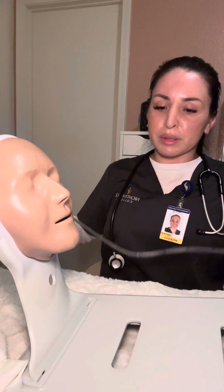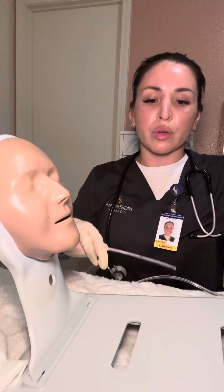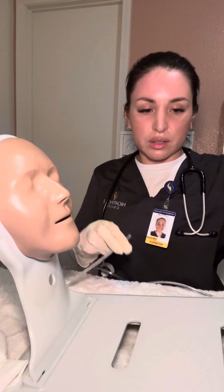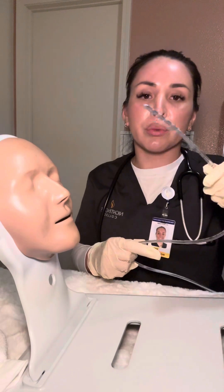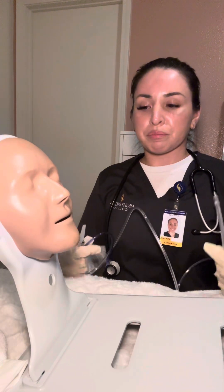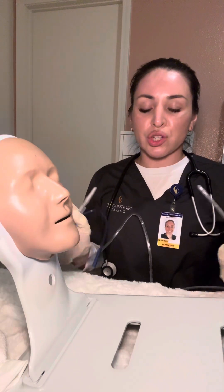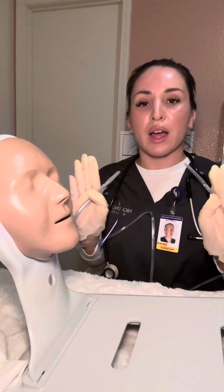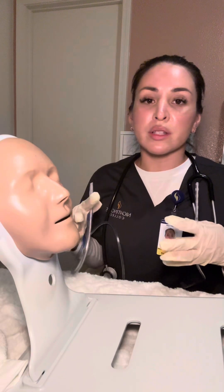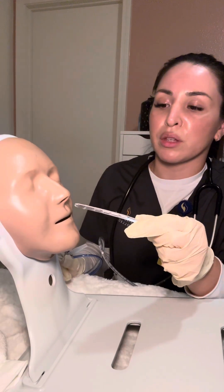Next I'm going to place the tube in the warm water of the basin to prep it, then gather my lubricant. I would take the lubricant, apply it to the tip of the tube, and then get started. We also need to make sure the patient is in the High Fowler's position, if comfortable and tolerable. Now that we're ready and the patient is positioned, we've assessed the nares and got the tubing ready, we're going to insert in the nostril with the greater airflow.